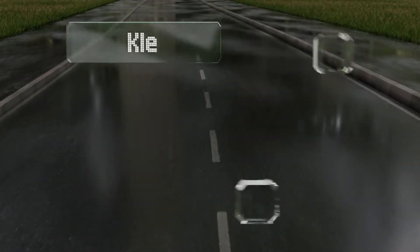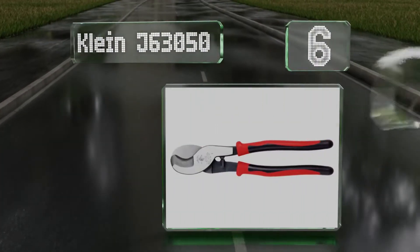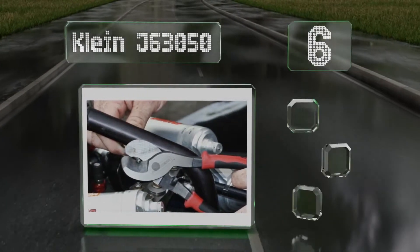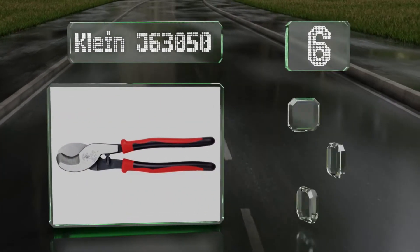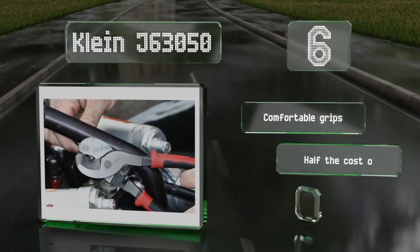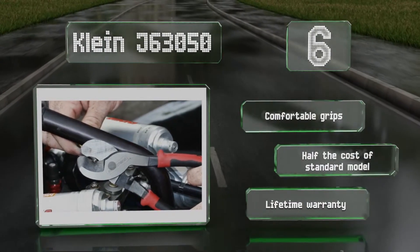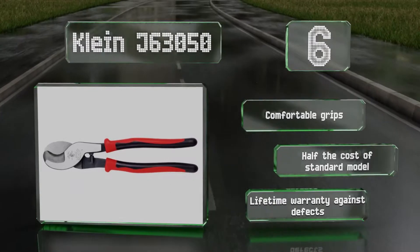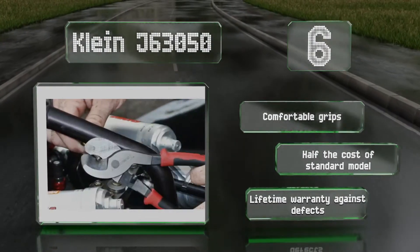Moving up our list to number 6. Although the Klein J63050 are part of the company's journeyman series, most professionals will prefer the company's slim or standard designs due to their 1000 volt rating. But for somebody who isn't working with live power, these might be a sensible option. They feature comfortable grips and a lifetime warranty against defects, plus they're half the cost of the standard model.